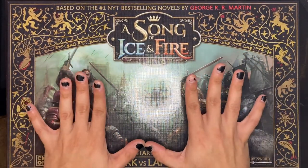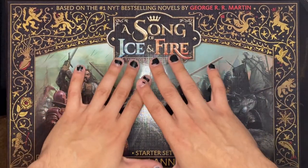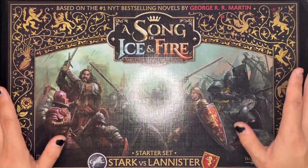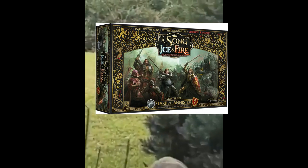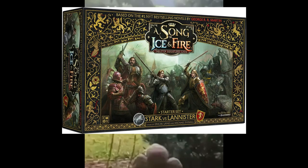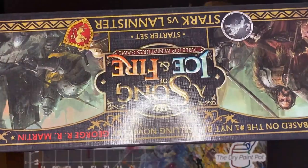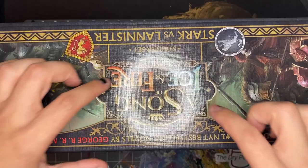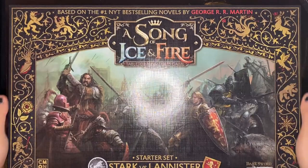Very first impressions of this box — this barely fit in the shot, I kept having to pull my camera up. It's just a big, bulky box, which is awesome. It's bulky, it's heavy, it's everything I want in a starter set. Turning it on its side, that's massive — I think the Indominus box was maybe this big, so this is pretty solid. There's a lot of stuff in here.